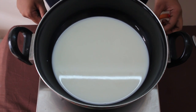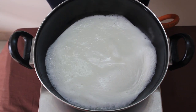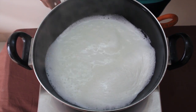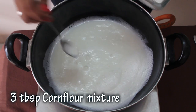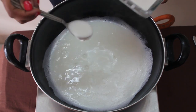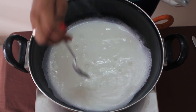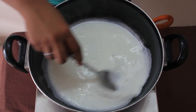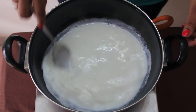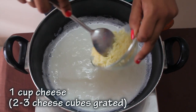Let it boil for 2-3 minutes. Now add 3 tbsp of corn flour mixture. Mix it. Add 1 cup of cheese.